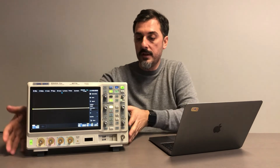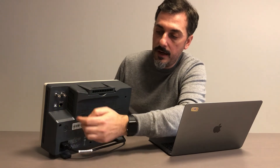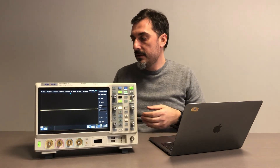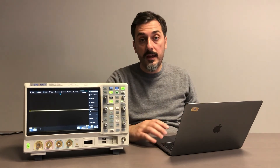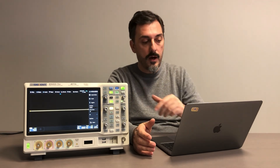On the rear of the unit you can find the power connector, USB, external trigger, AUX, and LAN. Importantly, this unit, like other Siglent units, has an internal web server that allows you to use the unit directly from a computer's browser — no software installation required. This means you can use Mac, PC, or Linux — any kind of computer. You just need to ping the IP address of the unit and then you are set to go.